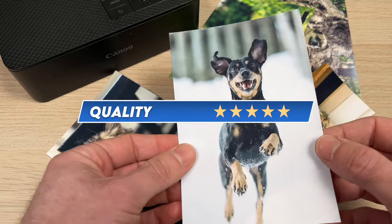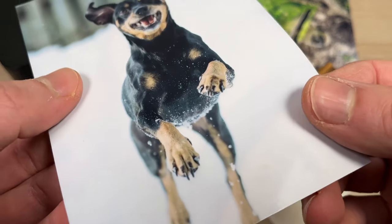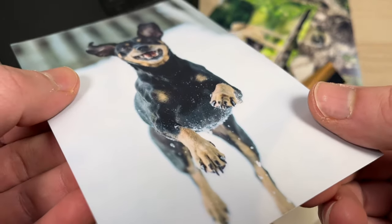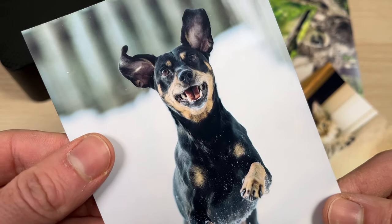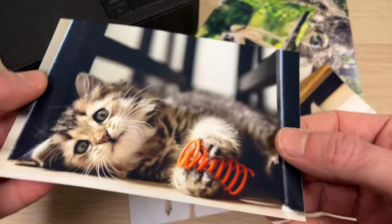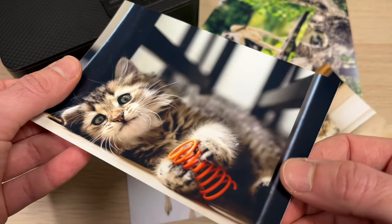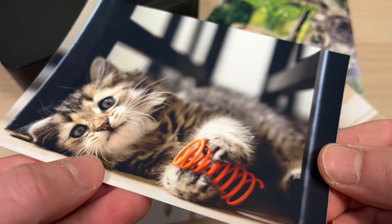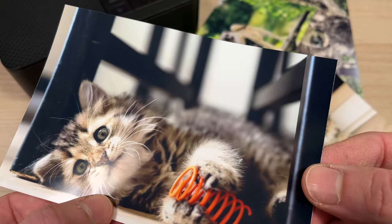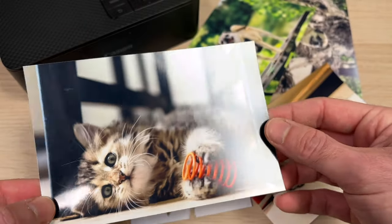For the quality of the prints I'll give it 5 stars. The details are there, the contrast too — the blacks are really black, not gray — and the resolution is great. It prints at 300 dpi by 300 dpi and it shows. I can't see any pixels or any kind of noise or artifacts that are not supposed to be there.